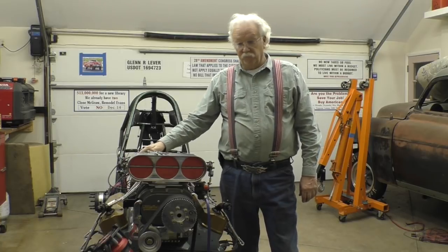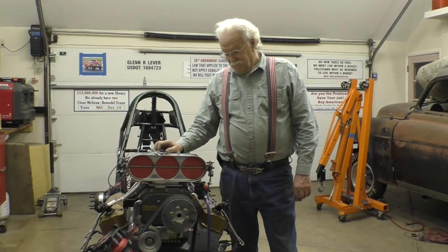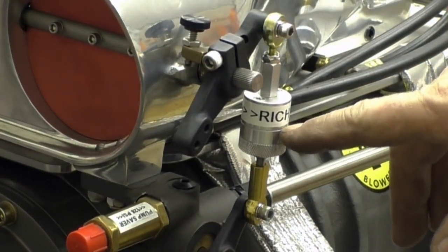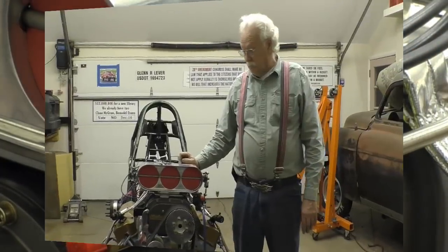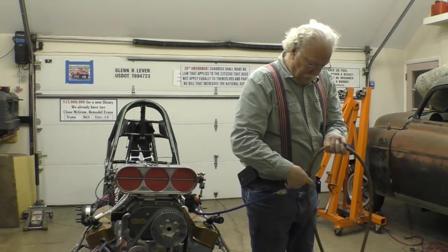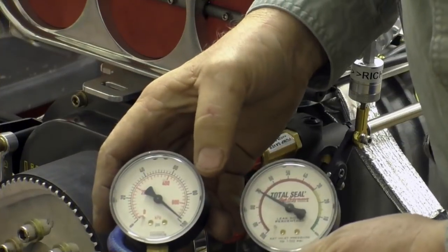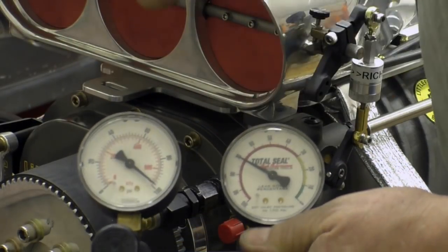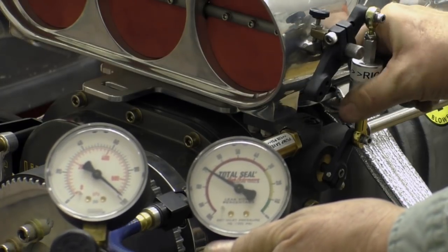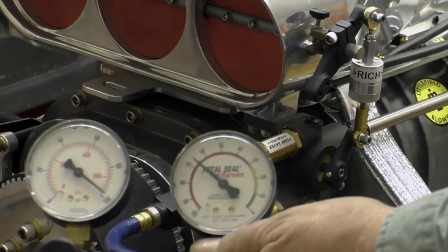Now on my team it's just myself and my wife, so to try to communicate what I need to have happen here, it's a communication problem. So what I have is I have it labeled: Rich — turn it counterclockwise to richen it up. So let's go back to the leak down gauge. We are set at 100 and it currently just happens to be 70. If I wanted to be richer, I turn this counterclockwise and it richens up.